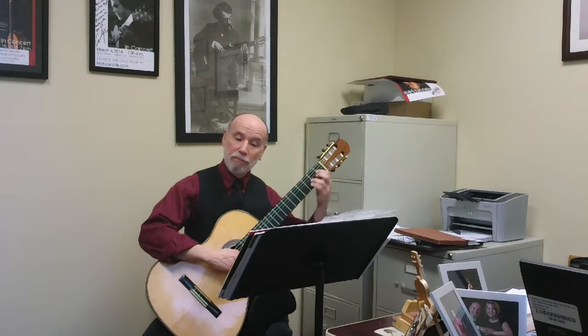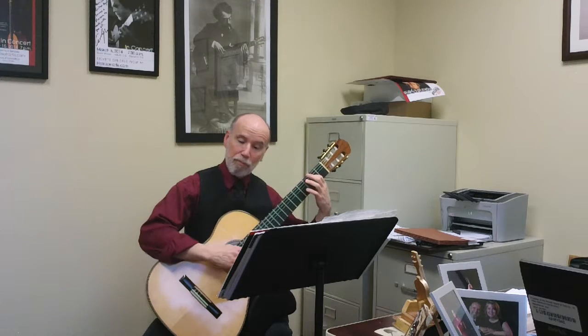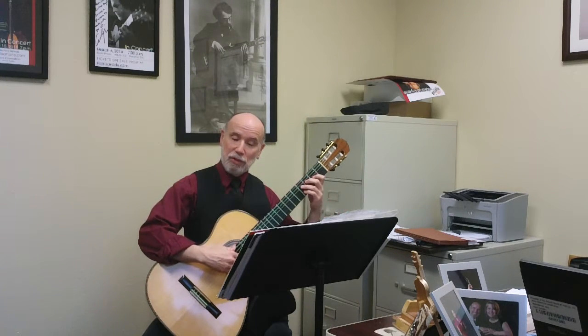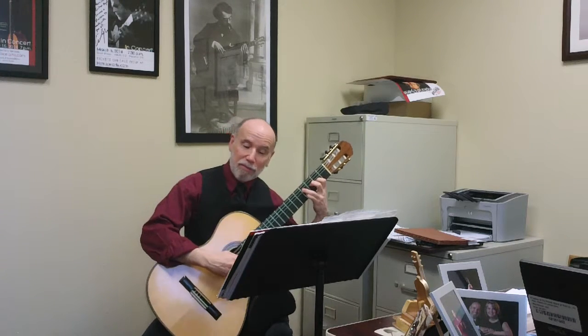Continuing. And then that one is the opposite of that sigh, because it's an ascending line, so there's a lift.